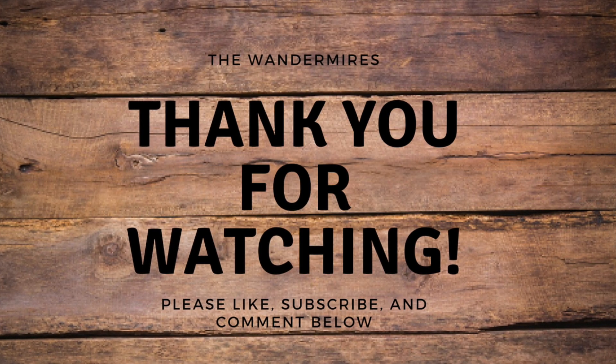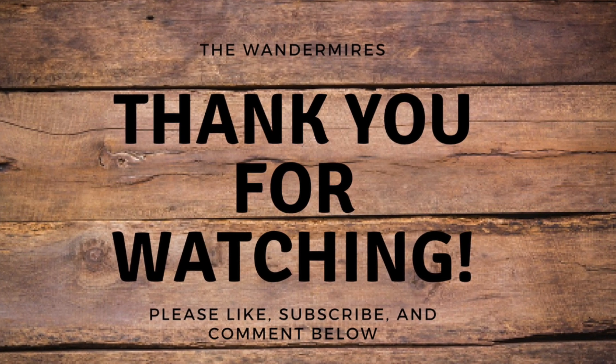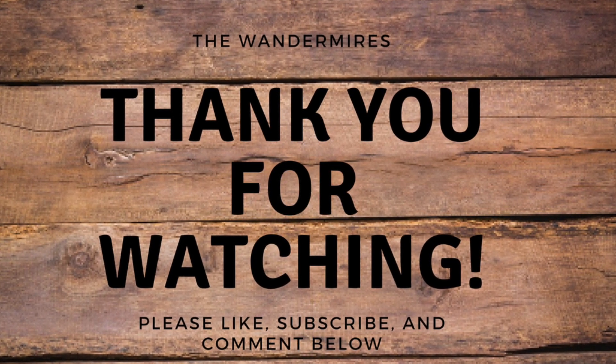Thank you all for watching. Let me know if you have any questions about this stand in the comments below, or if you have any other topics that you'd like me to cover. See you later!